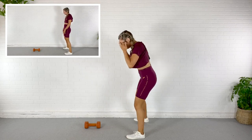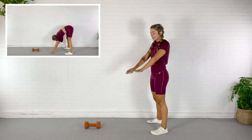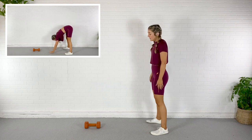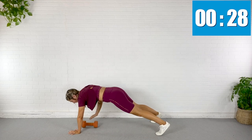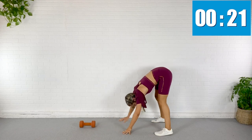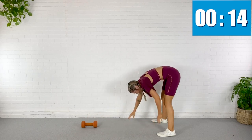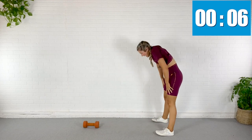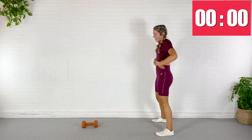Not so bad, right? Dumbbell comes down and we're going to walk it out to plank. Our hands are just on either side of that dumbbell — grab it, row, set it down, walk it back up. Here we go: down, walk it out, row, back down, up again, other side. With every inchworm and row I'm tucking my pubic bone, abs are staying engaged, my back isn't swaying.